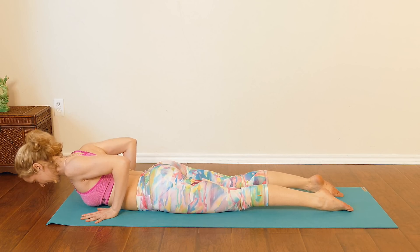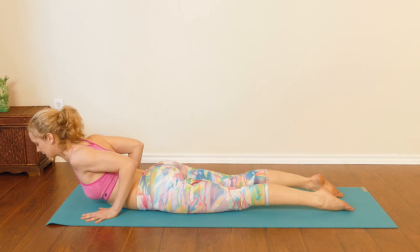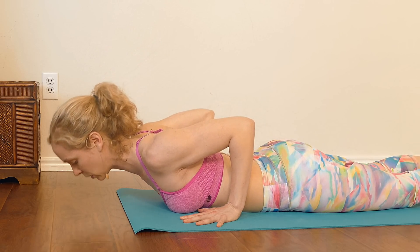Do that two more times. Inhale to lift, elbows squeezing to the body, exhale lower down. Last one — inhale, lift, really lift up nice and tall, exhale lower back down.